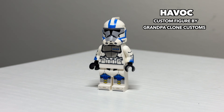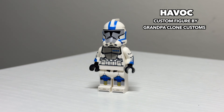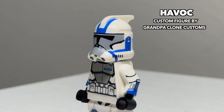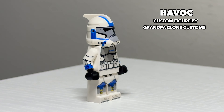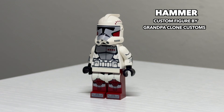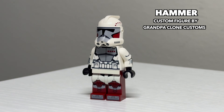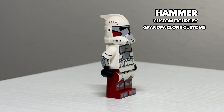Moving back to the Clone Wars, this is ARC Trooper Havoc from the Rancor Battalion. He features the same custom-molded Phase 1.5 helmet as ARC Trooper Echo, and he's probably my favorite-looking of these guys right next to Blitz, who unfortunately has not been released yet. Following Havoc is ARC Trooper Hammer, also from the Rancor Battalion. He's one we've actually seen in LEGO before, way back in 2012, and this is him in a 2020 appearance.